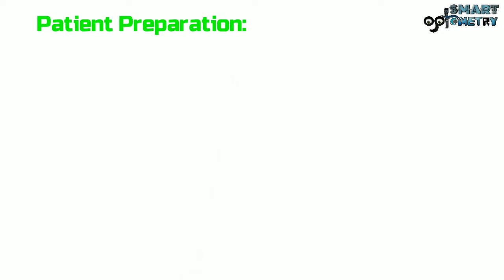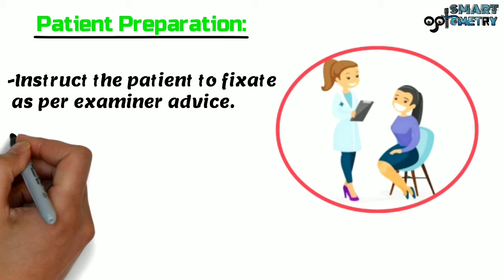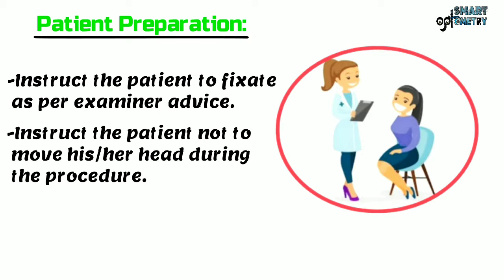Patient Preparation: Instruct the patient to fixate as per the examiner's advice, and instruct the patient not to move his or her head during the procedure.